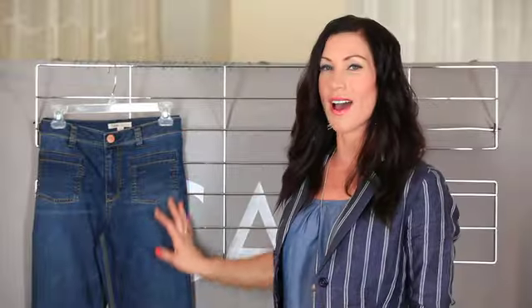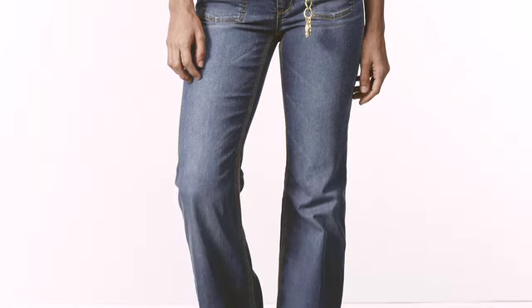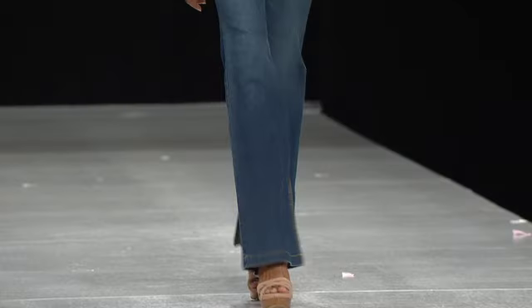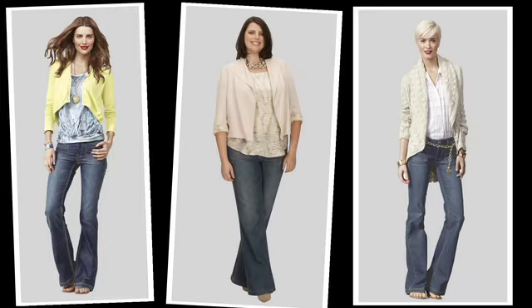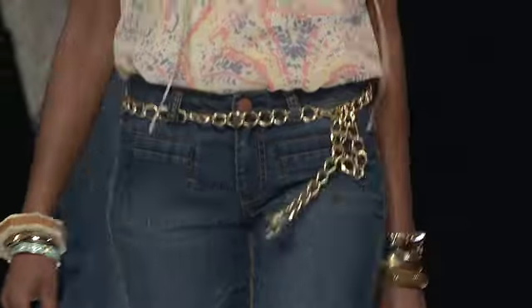This jean has all-over hand sanding, whiskering, leg sandblasting, as well as chevrons to give it that really cool 70s vintage vibe. With a classic rise and a relaxed wide leg, this jean really looks amazing on a variety of different women, and I love the little welt pockets for that 70s vibe detail.